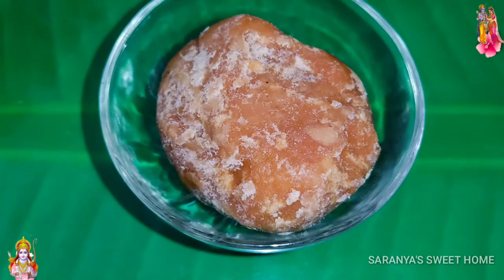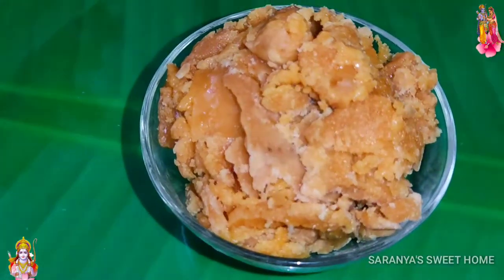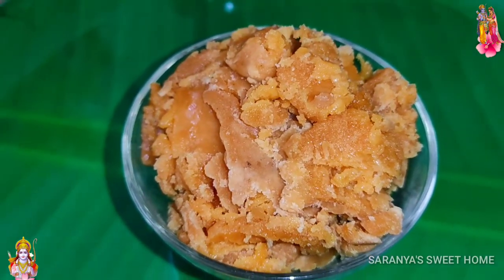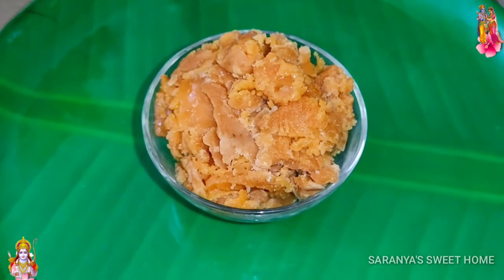We'll get 100g in the pan. Let's cook this pan.